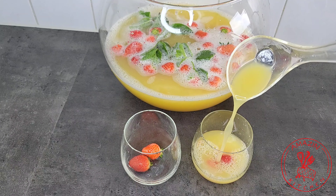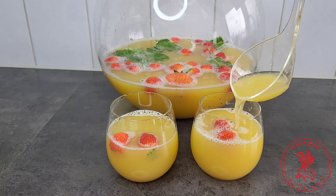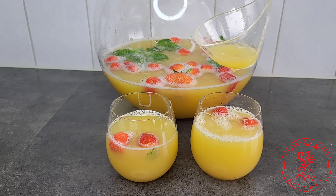Finally, serve your punch on some rocks if you prefer, enjoy and have a great time. Let's say cheers to the summer ahead.